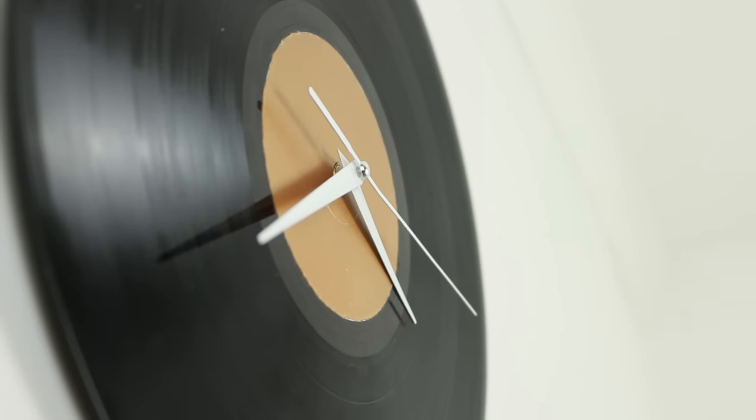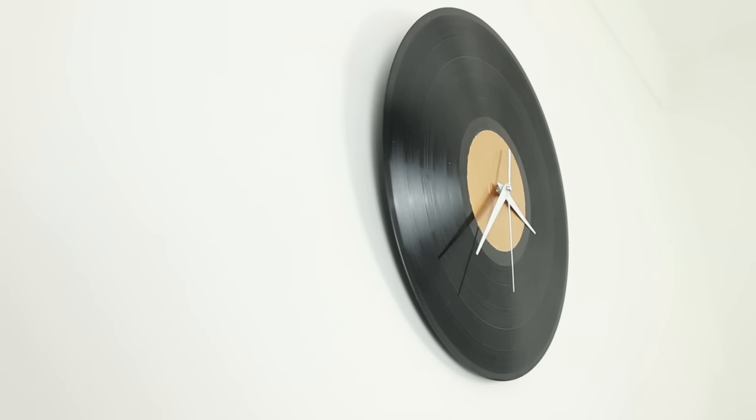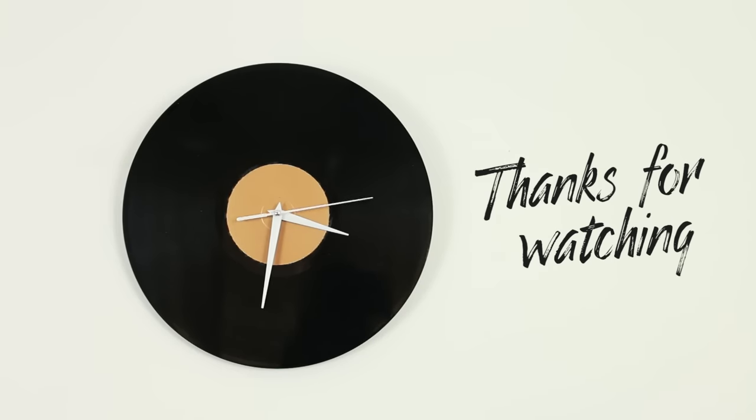This is a super simple and cool looking piece of wall decor that's incredibly cheap to make. It could be awesome to make one as a gift for a music loving friend, or just for your own wall — cause why not? Give this video a thumbs up if you liked the DIY, hit subscribe if you're new to my channel, and I'll see you next week!